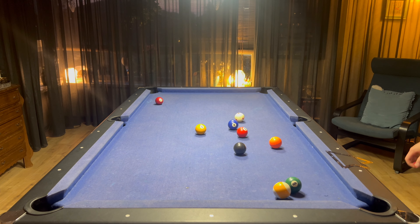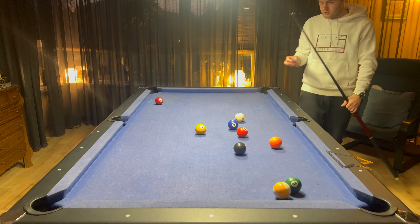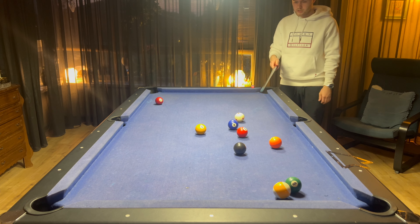All right, very good break off. A lot of balls open. Only the six is a bit difficult to get to, so that's no problem.